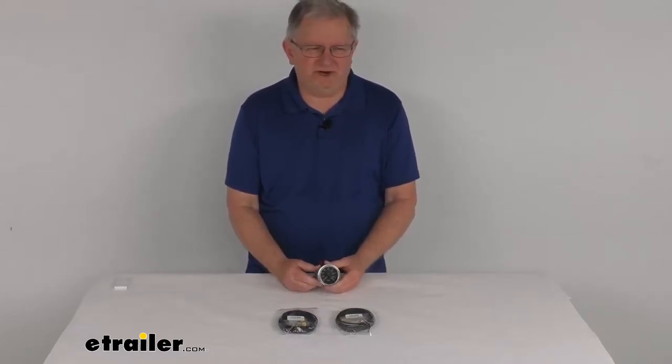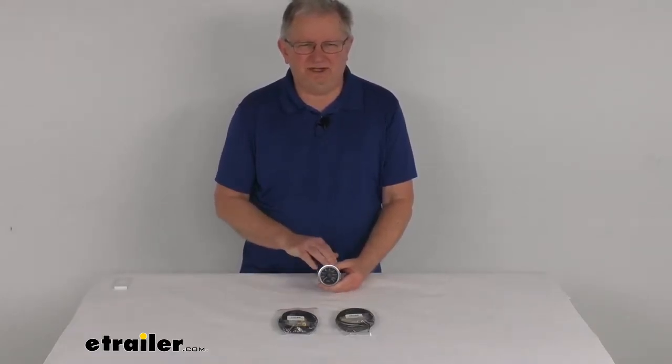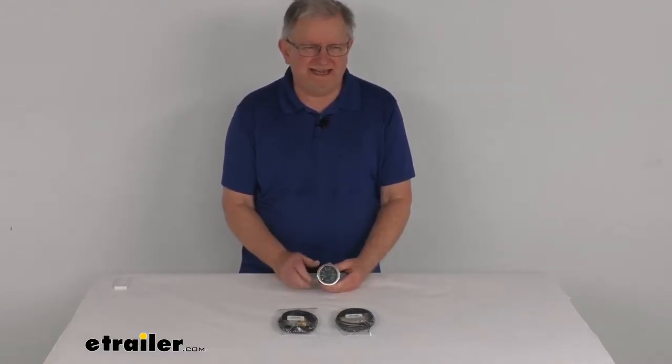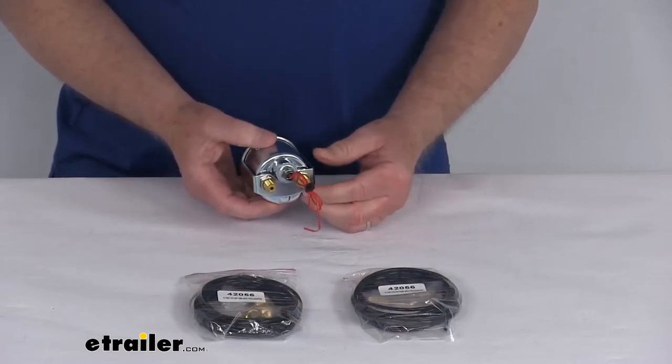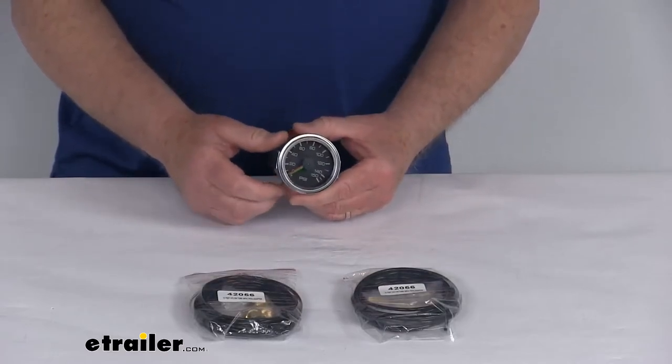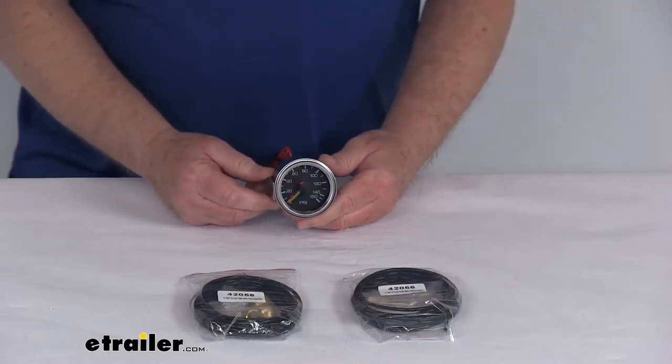Hello everybody, this is Jeff at eTrailer.com. Today we're going to take a look at the dual air pressure gauge for the Bulldog winch onboard air tanks. This is a dual needle in-cap gauge with two airline attachments that will let you monitor the pressure in two Bulldog winch onboard air tanks.